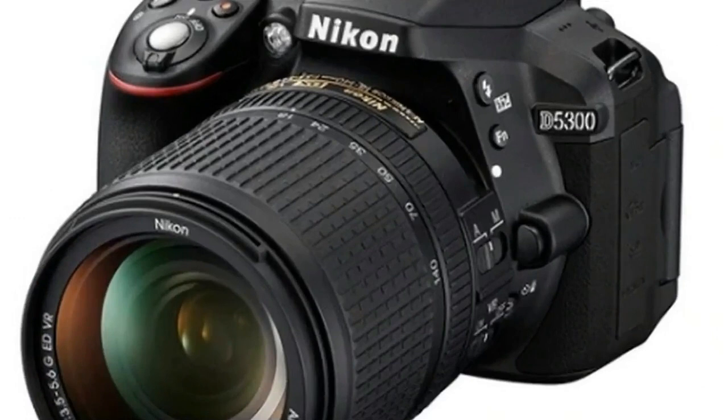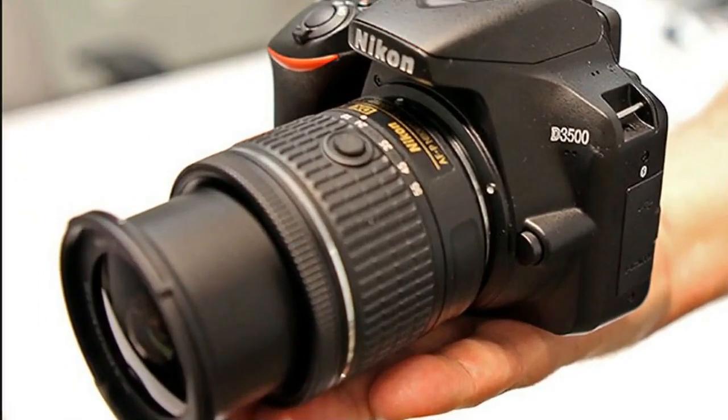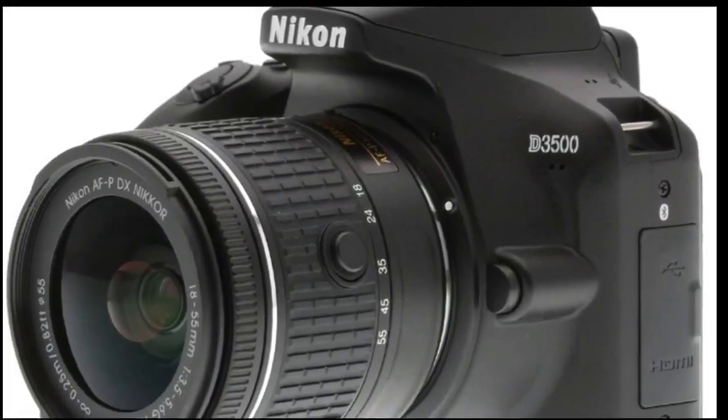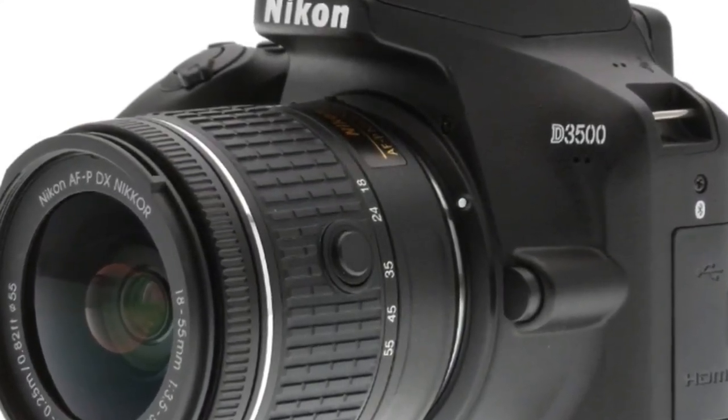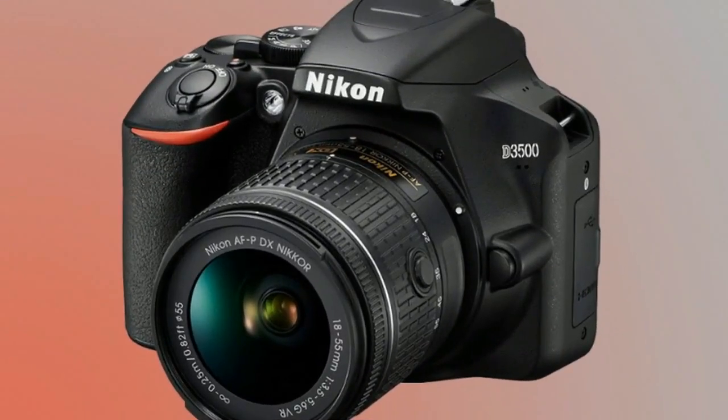Nikon D3500 review features: new sensor, but effective resolution stays the same. No touchscreen or 4K video. Bluetooth connectivity. The D3500 retains the same effective 24.2 MP pixel count as the D3400 which it supersedes.